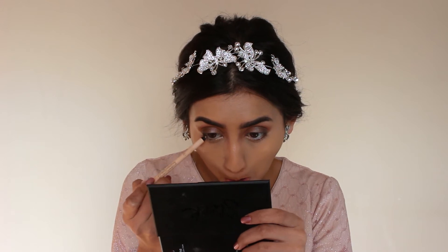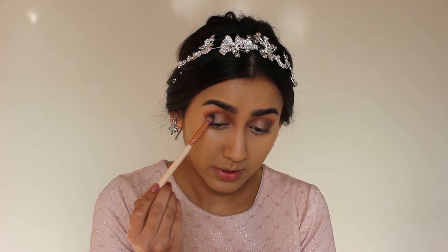Now that my foundation is all blended, I'm going to line my waterline. This is the Essence Extreme Lasting Eye Pencil in 06 Nude — I'm just going to line just the bottom waterline. Now that everything is nicely blended and I have my eyeliner on, I'm going to go back in with my Modern Renaissance palette and pat the slightest bit of Cyprus Umber on the outer edges of my eye.